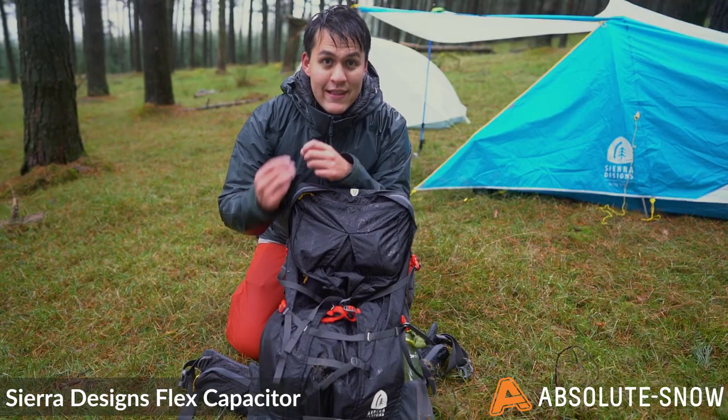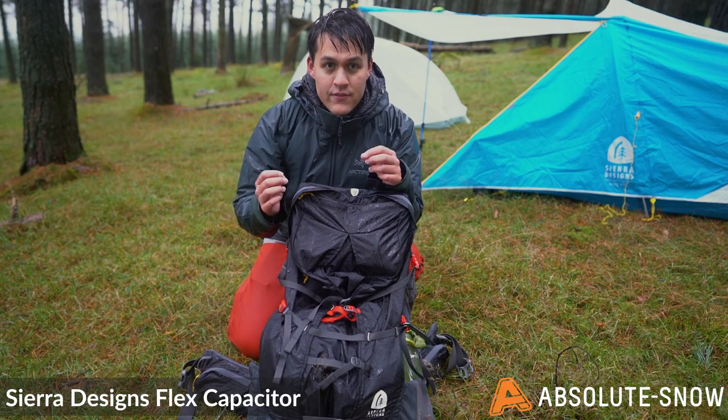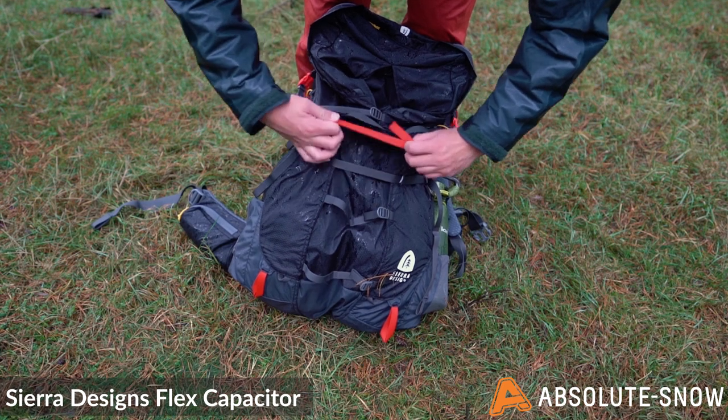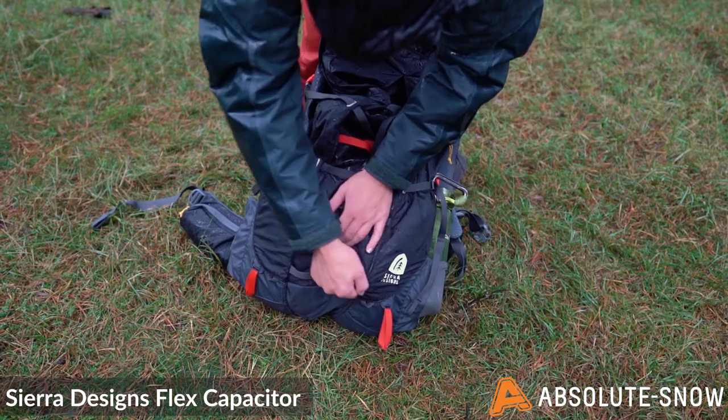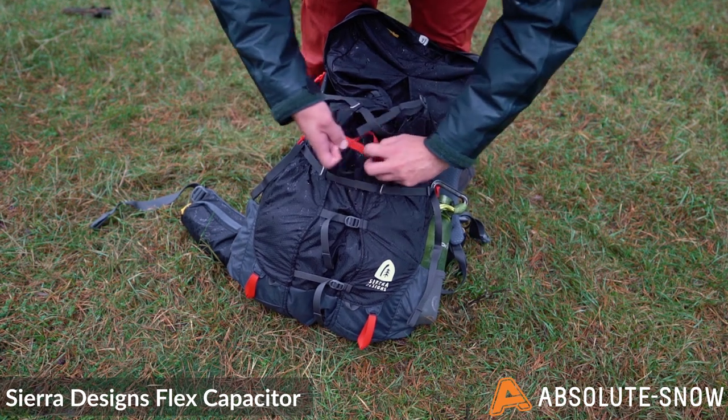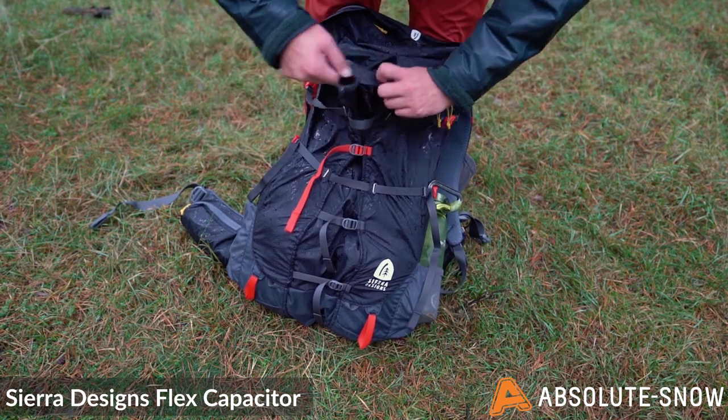A really unique feature about this bag is its ability to expand. The 40L capacity can expand to 60L, allowing you to fill the pack with more kit and food. And as you eat your way through it, you can compress it. This makes it ideal for through hiking — or on this trip, I found it particularly useful for carrying lots of beer.